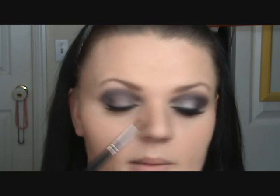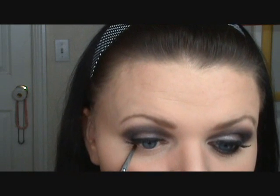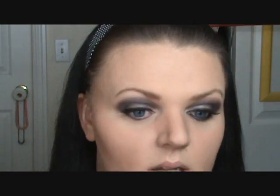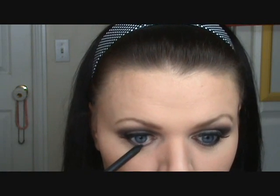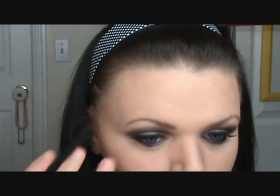Okay, so the last thing to do would be the bottom lash line. I'm taking that 209 brush again, dipping it into the dark purple, tapping it off, and lining the bottom lash line. Then take the second purple — the Mink — and place that on the inner corner and drag it over. I'm lining my waterline with MAC Feline. I'll add some mascara and I'll be right back.